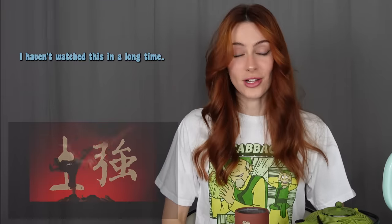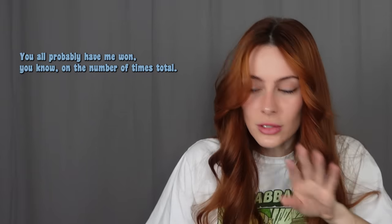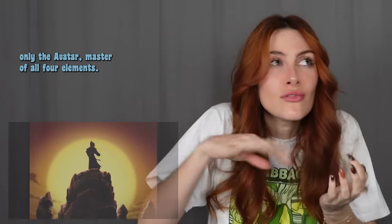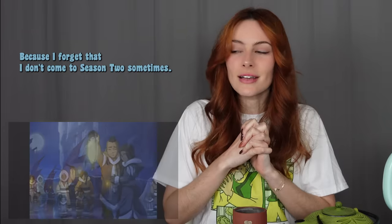Rewatch — till the live action premiere. I haven't watched this in a long time. I've rewatched it a good number of times. You all probably have me one up on the number of times total, but I think I'm around four or five times all the way through, nonstop. Only the Avatar can master all four elements. Season one always feels longer to me than I expect because I forget that Toph doesn't come in until season two sometimes. And I'm like, where am I? Where does Toph come in? Whoa!